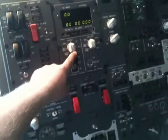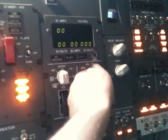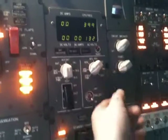Let's connect the battery — and she comes alive. Let's transfer. Everything is good. Let's see what the APU generator is. Nothing. Do you have ground power? Nope. Standby power.